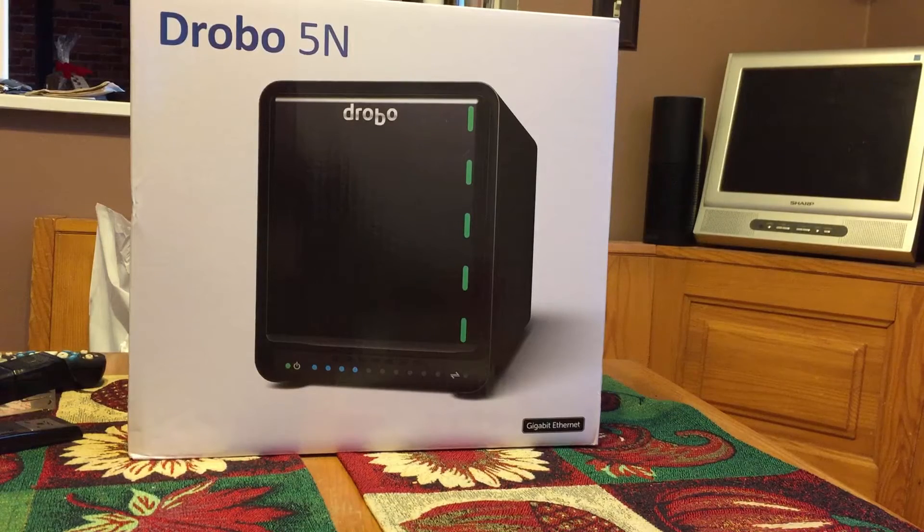I'll have to load up the software once it's attached to the network, find the Drobo, and register it. Then I want to do the Plex software, and I'll show you how to rip a DVD that you own and put that onto the network. So stay tuned for all the other videos - if you're interested in this project, keep watching.